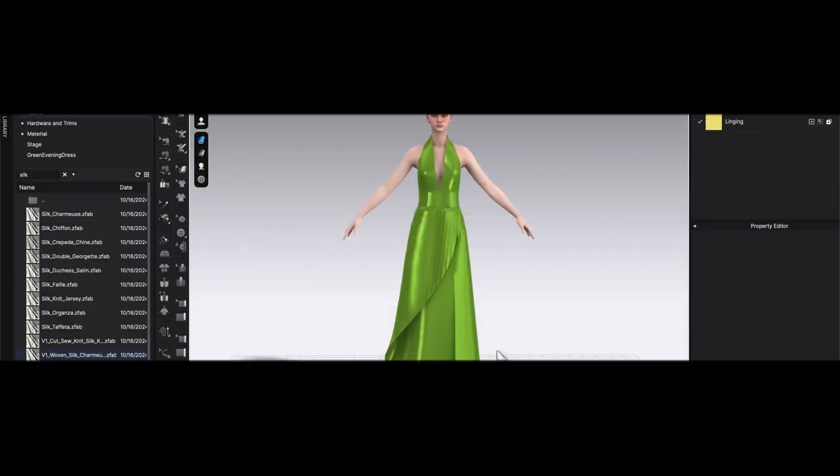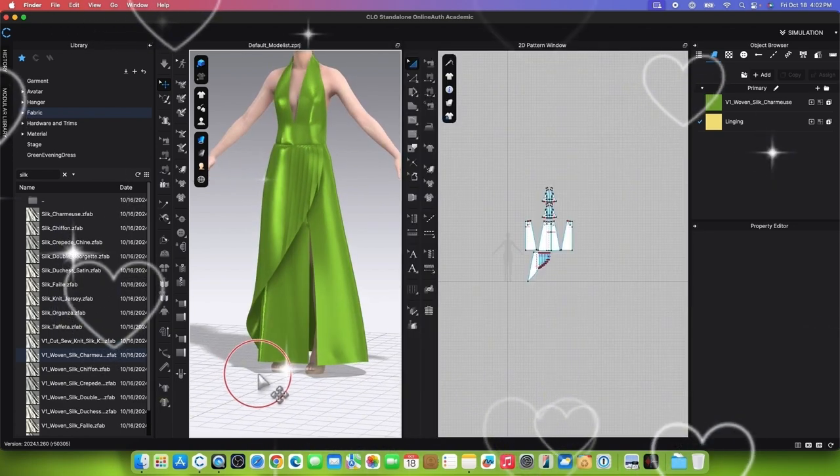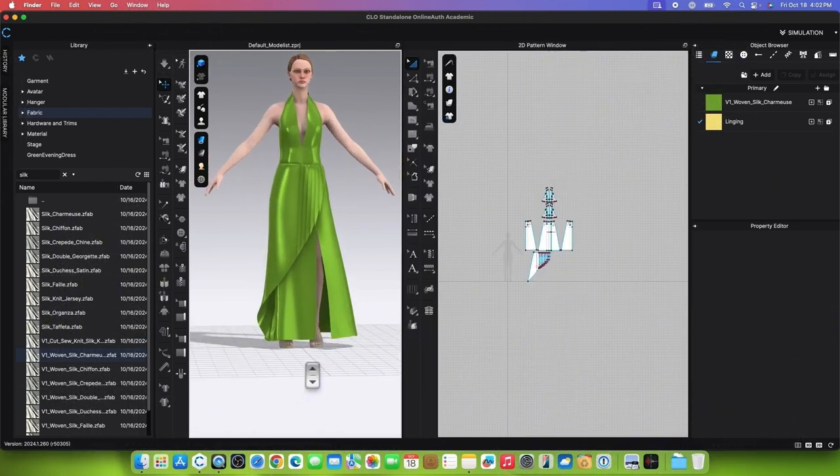And there you have it, designistas! I hope you enjoyed this tutorial. Be sure to give it a thumbs up — this will help people in need find this video more easily on YouTube. Remember to follow me on Encoder Fashion for more CLO videos, focusing on pattern making.